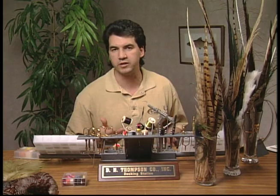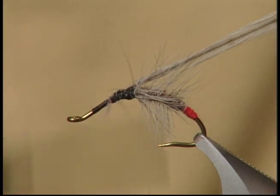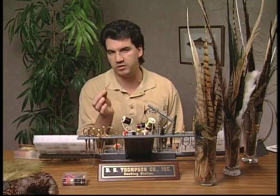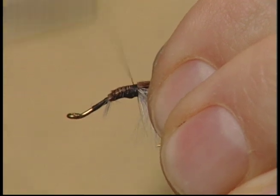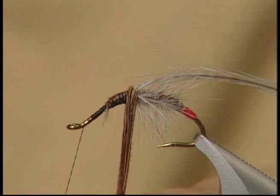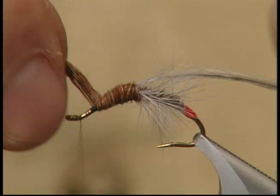Now we're just going to repeat the last two steps. We're going to take another hackle and tie it in right at the half way point where the last section ended. For the top half of the body I've taken about ten strands of pheasant tail and again I'm just going to tie them in by the tips. Make sure they're tied down nice and even and we'll wrap this pheasant tail up to form the nice body on the top end of the fly, wrapping it right up to the eyelet.